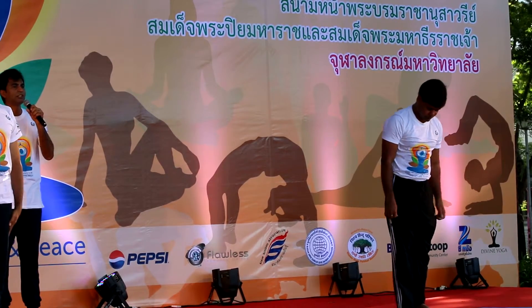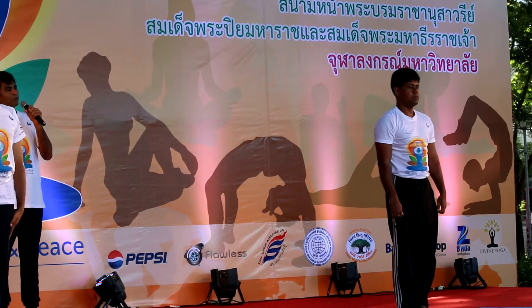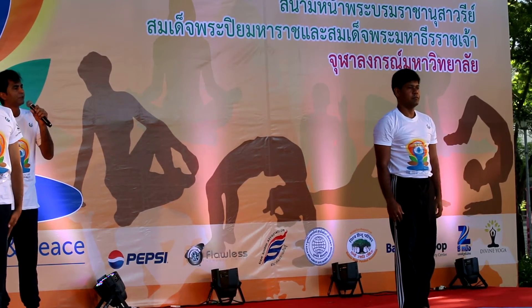If done in sequence, this practice of sun salutation increases the power, wisdom, and longevity in the physical body.